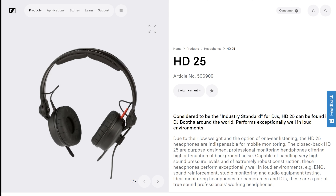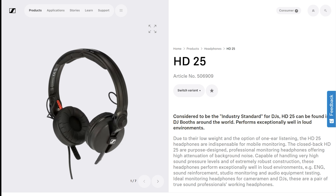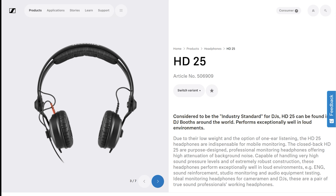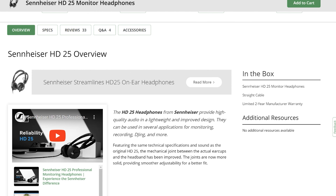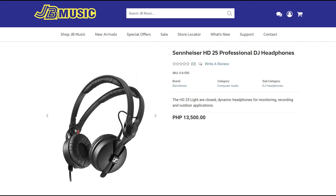The Sennheiser HD25 is a sealed on-ear headphone and is part of their professional line, specifically for monitoring and studio work in loud environments such as broadcasters, DJs, and cameramen. It retails for around $150 and is locally available for 14,000 pesos through authorized Sennheiser distributors in the country such as JB Music.